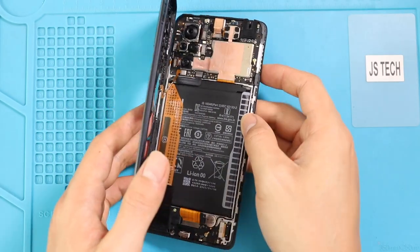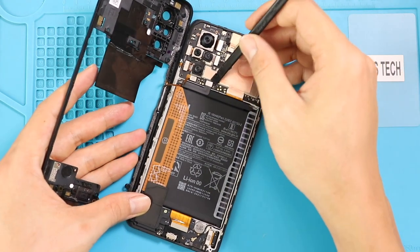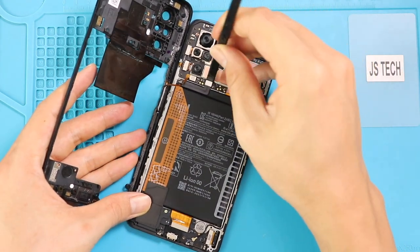While you are taking out the frame, be gentle. The fingerprint flex is attached to the mid-frame. Disconnect the flex cable to release the mid-frame from the body. Also, disconnect the battery plug.